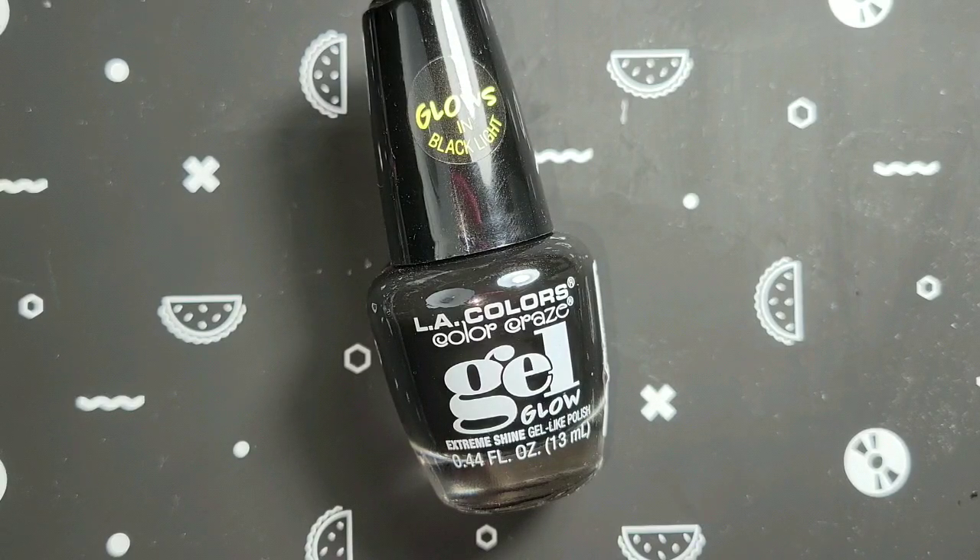Then the video started coming up again this year — I believe it was Uber Chic Beauty's gel polish — and they were doing the same thing. So I thought I would head on over to Walmart and see if these were back in stock, and they were. I just picked up two colors — black and pink — but we're going to work with black today. I wanted to see if I could do it.